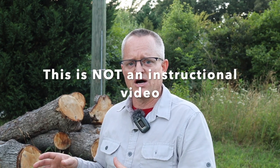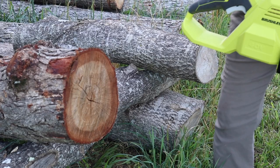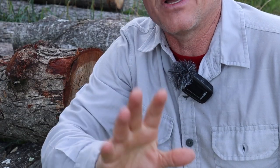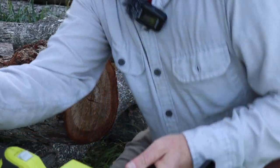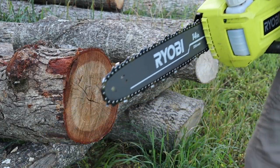I want to stress again — safety. This is not an instructional video. It's not designed to teach you how to safely cut. Chainsaws are dangerous; they can hurt you. You should have someone who instructs you in person on how to use a chainsaw properly. By way of review — I'm not wearing gloves, I'm not wearing chaps, I've just got my pants on. I don't think I need chaps for this particular demonstration.